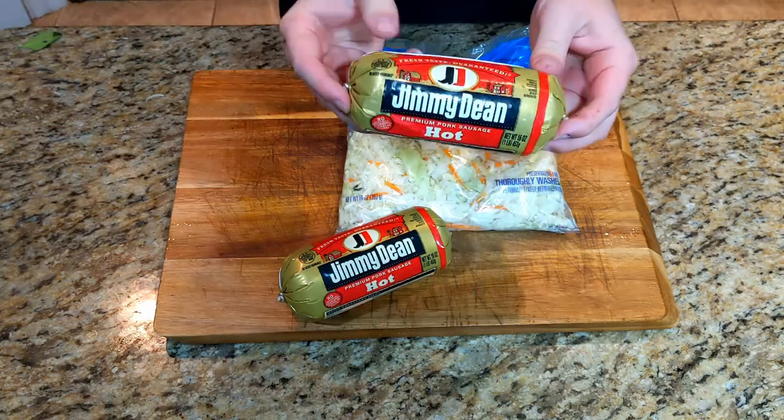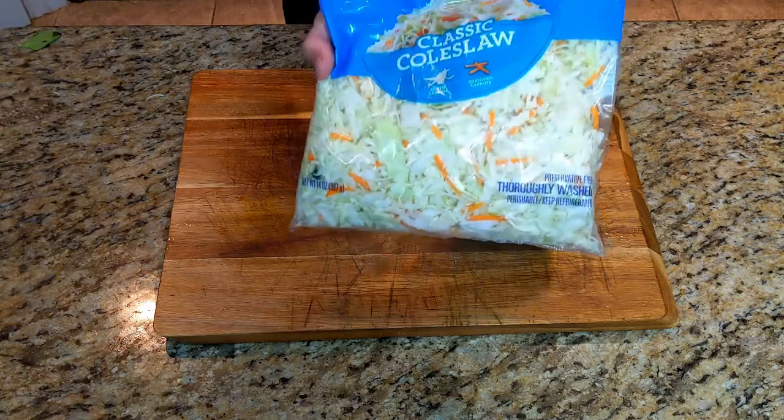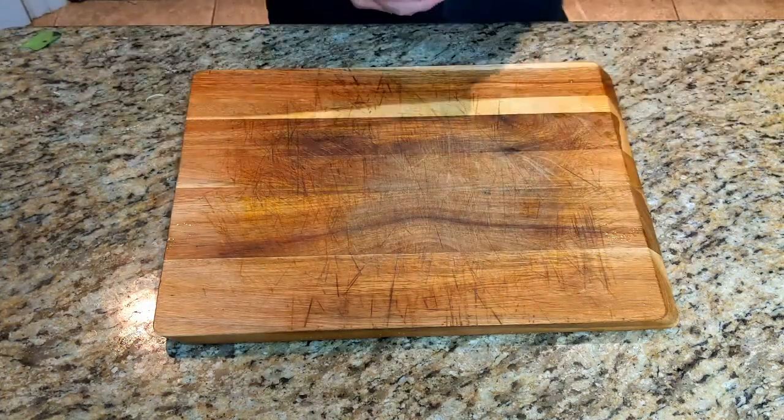Now, these might seem like some non-traditional ingredients, including Jimmy Dean hot sausage and coleslaw mix, but trust me, it's much easier.